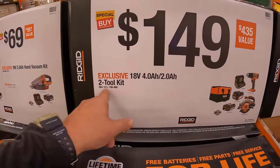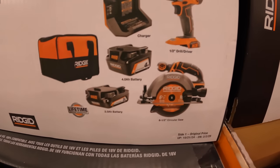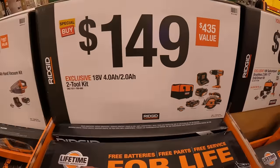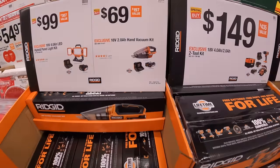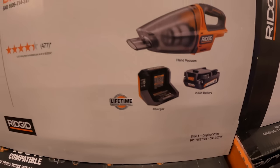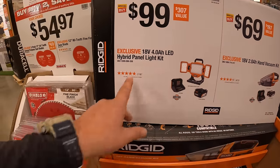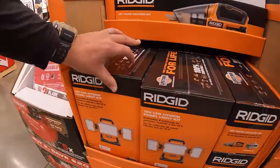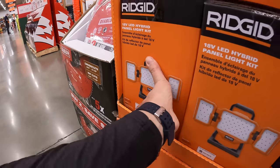$149 for their two-tool combo kit — the half-inch drill driver or a six-and-a-half-inch circular saw, a 4-amp hour battery, 2-amp hour battery, charger, and a soft case. $69 for a hand vac as a kit with a 2-amp hour battery and charger. $99 for a hybrid panel light kit with a 4-amp hour battery and charger — I'm hoping I can see what the lumens are on this.